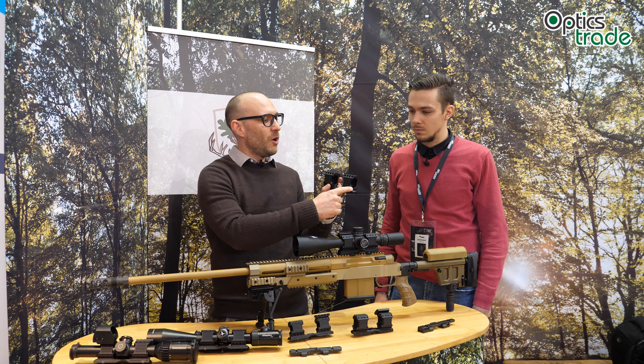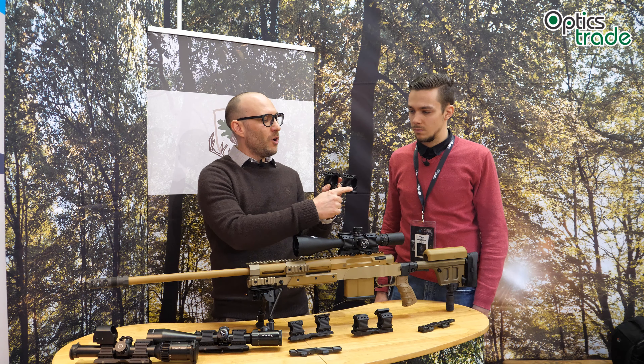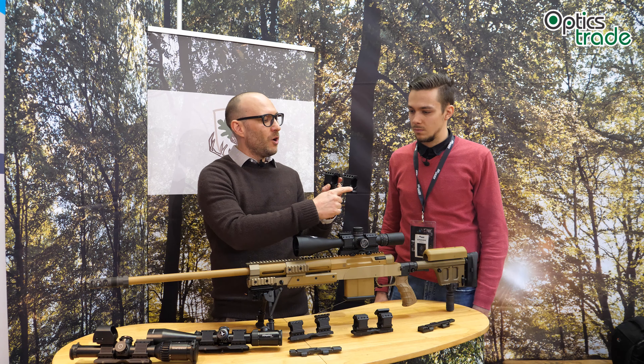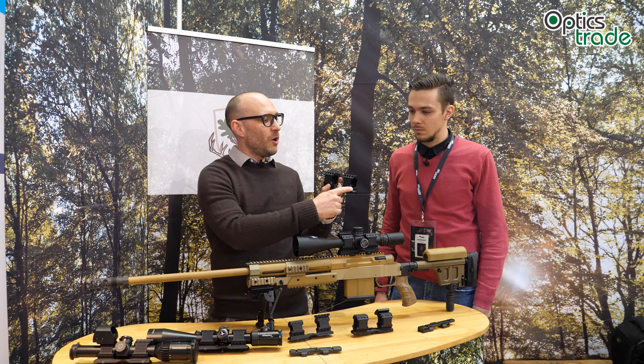What is also special with this tactical edition of Dentler, apart from entering a new segment of the market, is that they produce the rings with a really huge clamping surface, which is superb for tactical purposes. As you can see, there are four screws on top and below. They divided the ring vertically and made it really, really thin on both sides so that you are able to see the parallax setting and the windage setting clearly, which was usually a problem with all other mounting solutions.